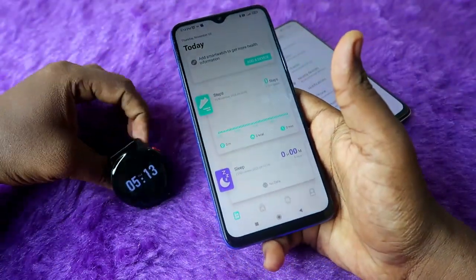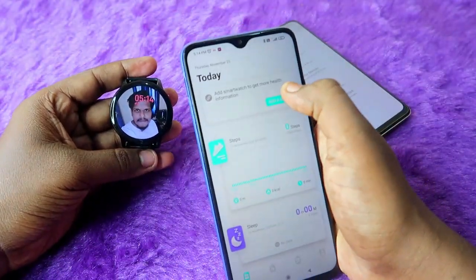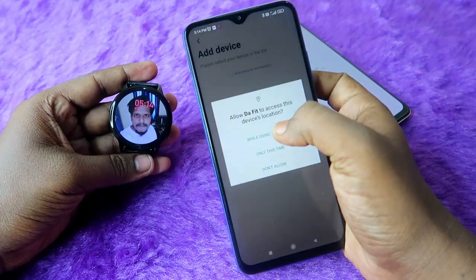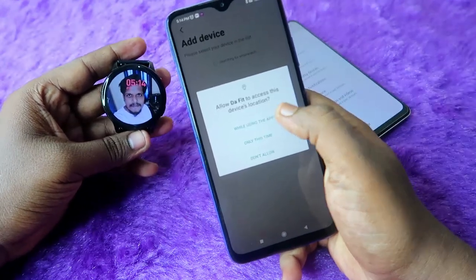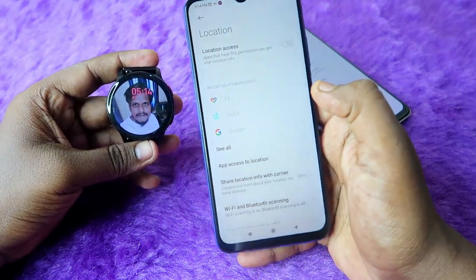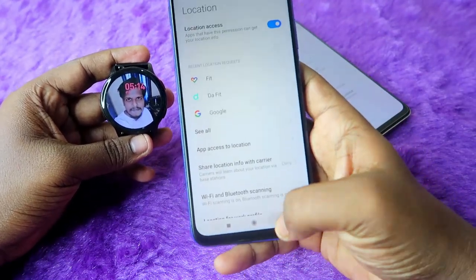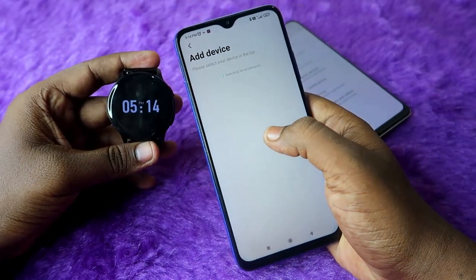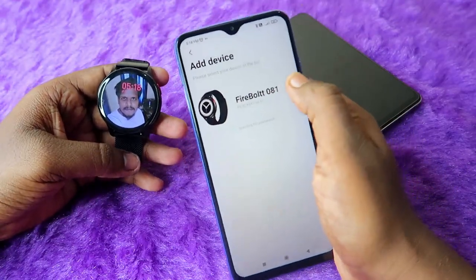Once you've done all these things, open the Da Fit application and make sure your smartwatch is turned on. Click on Add Device, make sure your phone's Bluetooth is turned on, and click Add a Device. It will ask for location access — click While Using the App, then click Enable Location. Three permissions are mandatory: location access, Da Fit background access, and Da Fit auto start access.